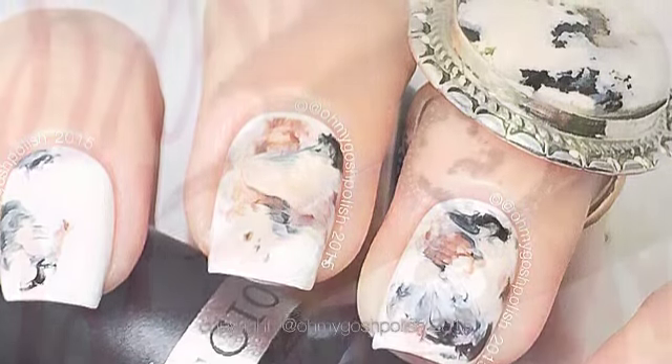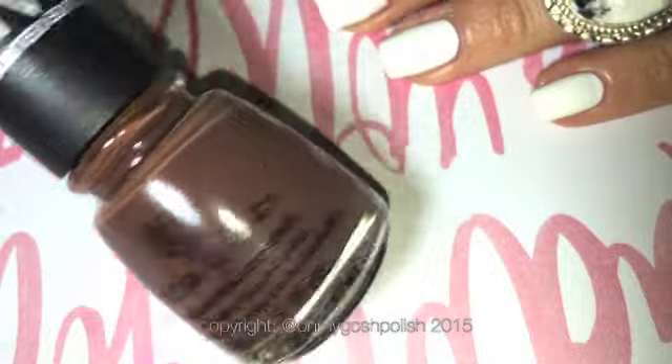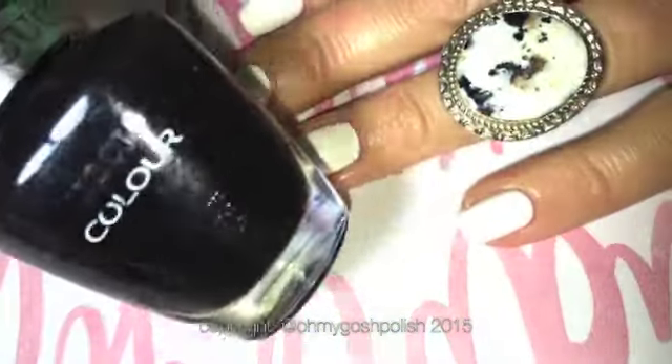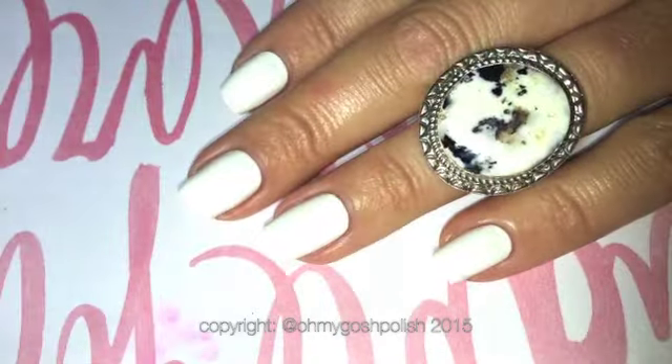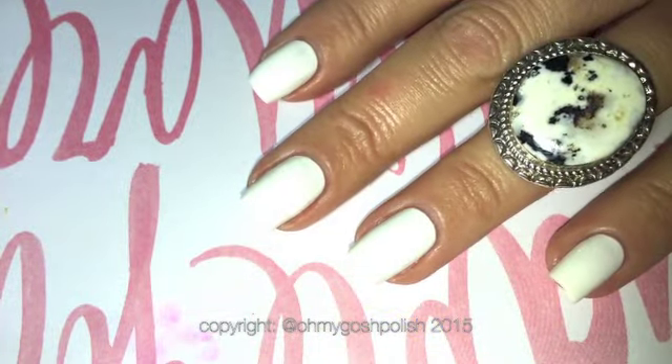The polishes we're using are from China Glaze — the first one is Community — and then Cuccio's 2AM in Hollywood. The white base I'm using is Verona Lace, also from Cuccio. You're also going to need a Ziploc bag, and that's pretty much all you're going to need.